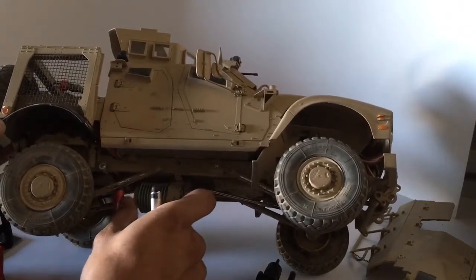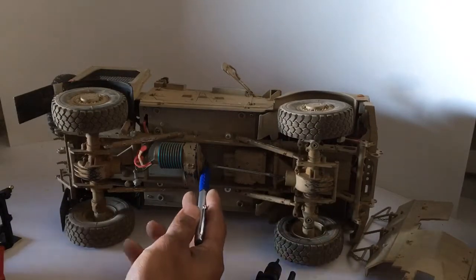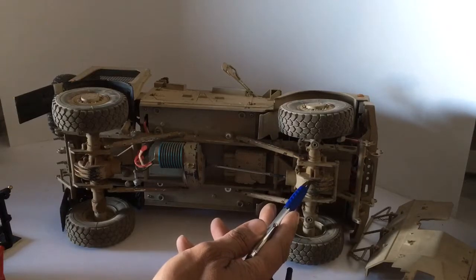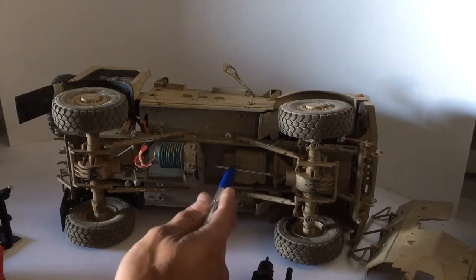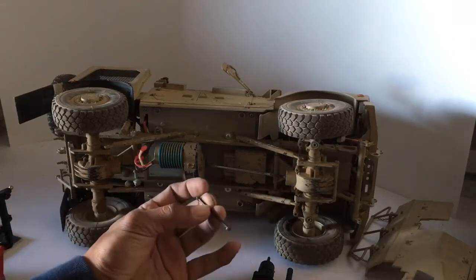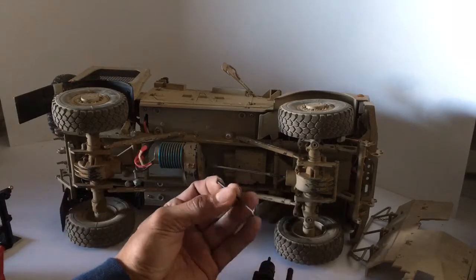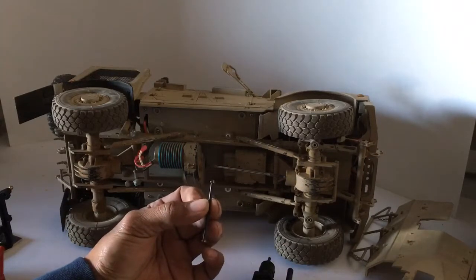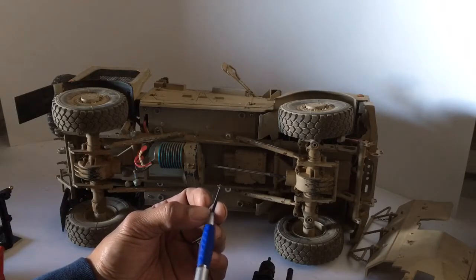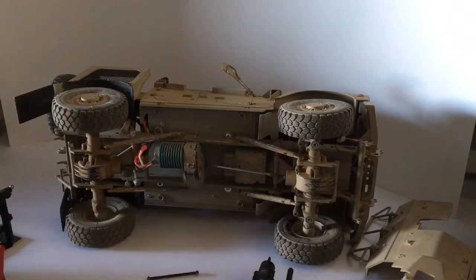From that point it was about working the driveshaft length in order to reach the axle. Both driveshafts for the original vehicle — this is the original one — were modified by dremeling and cutting them in half. Once I dremeled and cut them in half, it was about figuring out the distance from one point to the other.